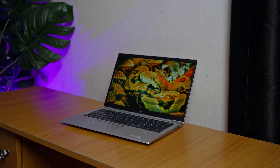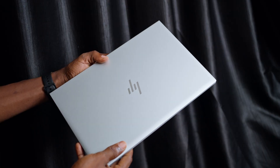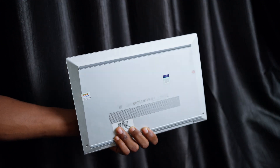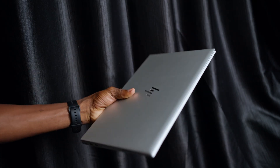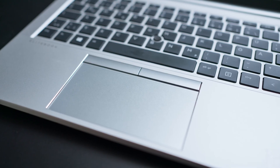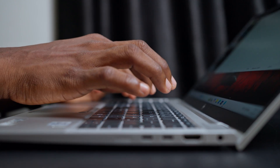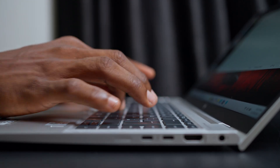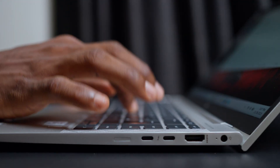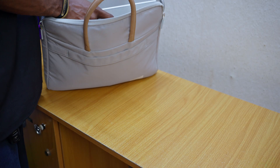Moving over to the design and build quality, the HP EliteBook 840 G7 still looks and feels premium even in 2026. It comes in a clean silver finish with a slim profile, lightweight body and a solid aluminum build that the EliteBook lineup is known for. The hinges are firm and the keyboard is comfortable and responsive. The trackpad is smooth enough for everyday work. Overall, it is a laptop that feels durable — something you can confidently use for office work, school, travel or as your daily machine. Even though it is an older model, the design doesn't feel outdated at all.